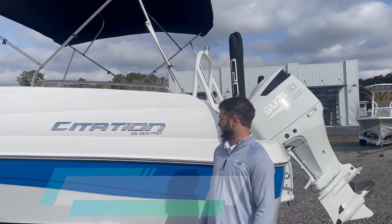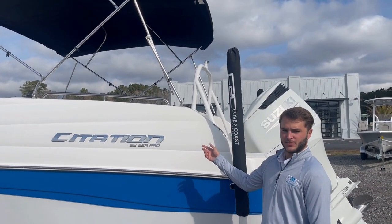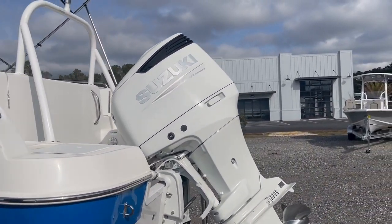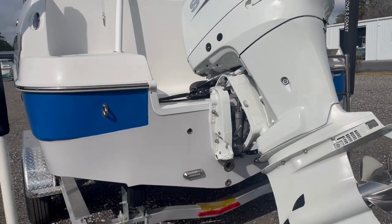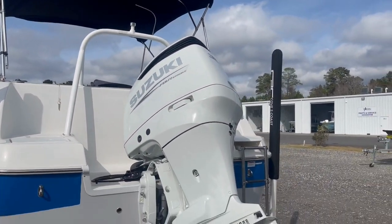Hey guys, I'm Evans Baird with Cove to Coast Marine, and today we're going to be talking about the new Seapro 2400 Citation deck boat. This boat's the white with the royal blue side color. It is powered with a Suzuki 300, which is going to be max horsepower on this boat. It does have the underwater lights, as well as the ski tow bar above the motor. Let's climb aboard and check this boat out.